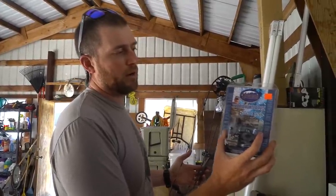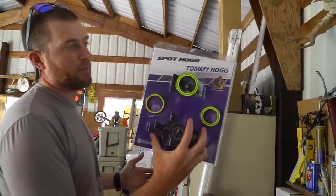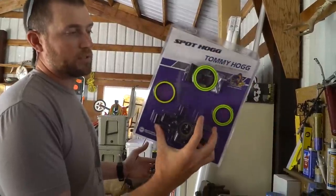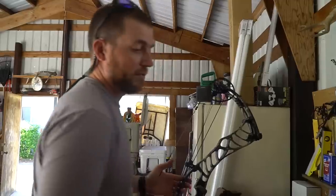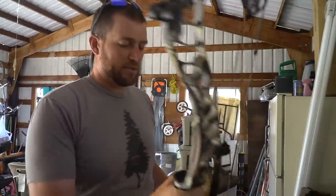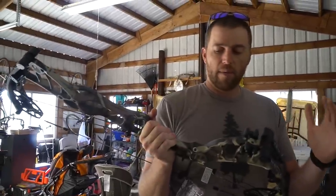I'm going to shoot the Hamski Hybrid Hunter rest, and then of course the Born and Raised signature Tommy Hog five-pin sight. This has been my go-to sight for as long as I can remember — probably ten years now. If it ain't broke, don't fix it. So we've got the Hoyt.